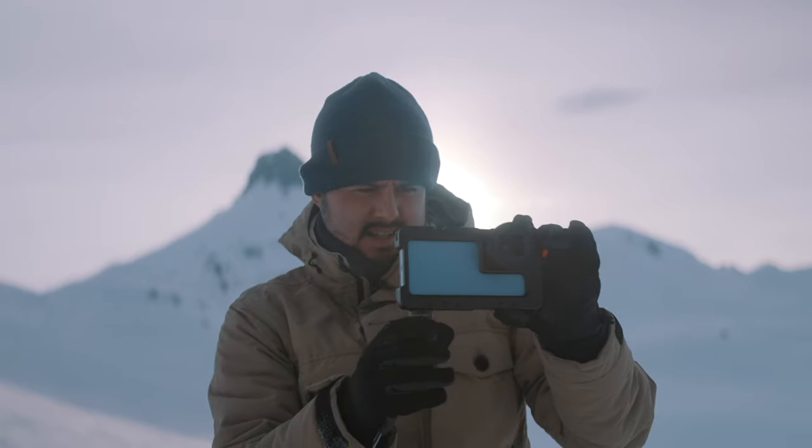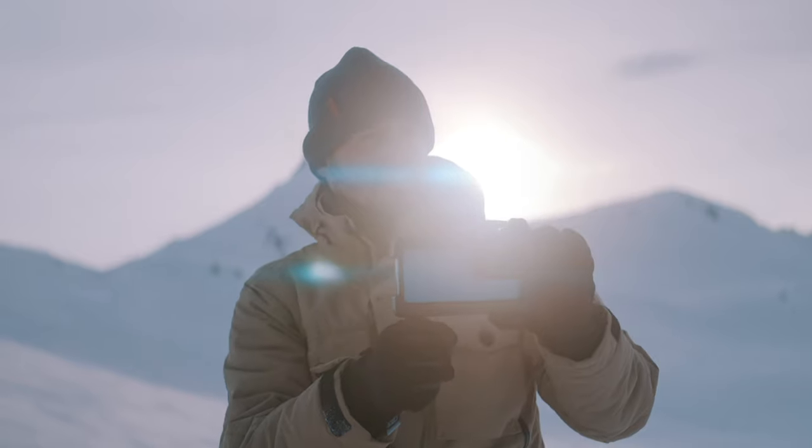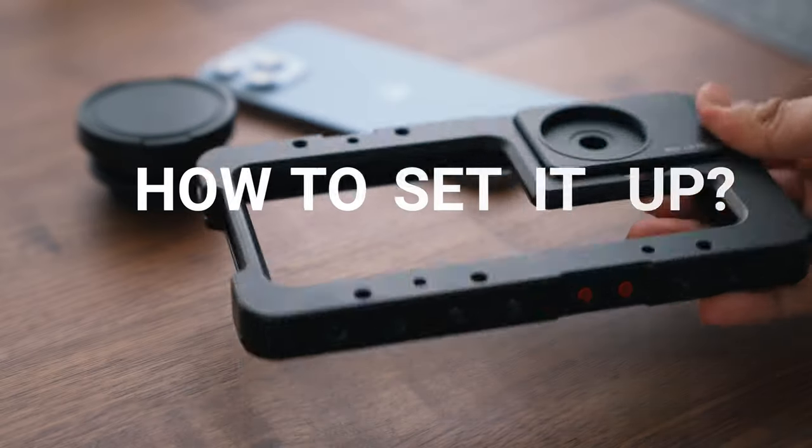The great part about having a rig is that you can customize it to your liking to fit your shooting needs, and it's also extremely easy to set up. Let me show you how it's done.